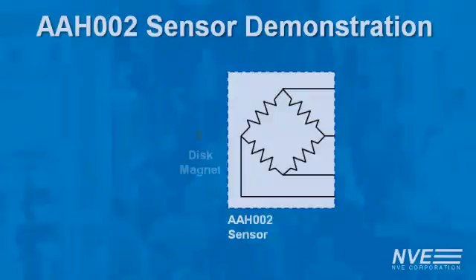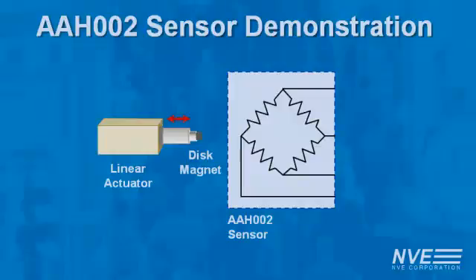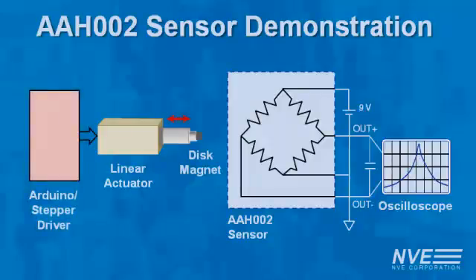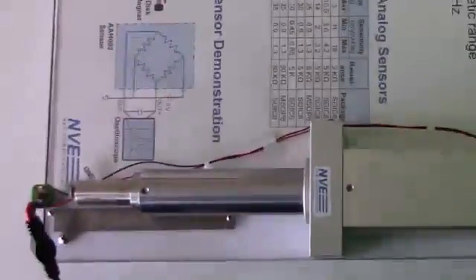We'll sense the field from a disc magnet versus distance. A linear actuator moves the magnet back and forth, and a PC oscilloscope shows the field versus distance. An Arduino board controls the cylinder. Here's the demonstration.